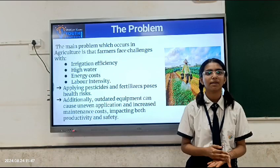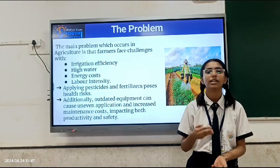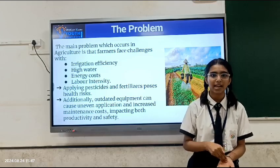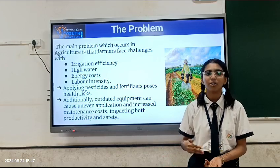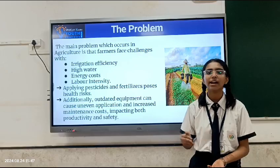The problem faced by farmers all around the world is that the irrigation and supply of pesticides and fertilizers to the crop is a very tiresome and time-consuming job. Moreover, manually doing all of this poses a really bad health risk and farmers are often tired after this.